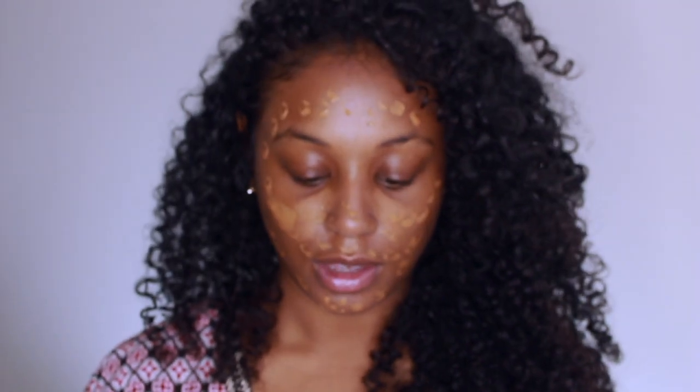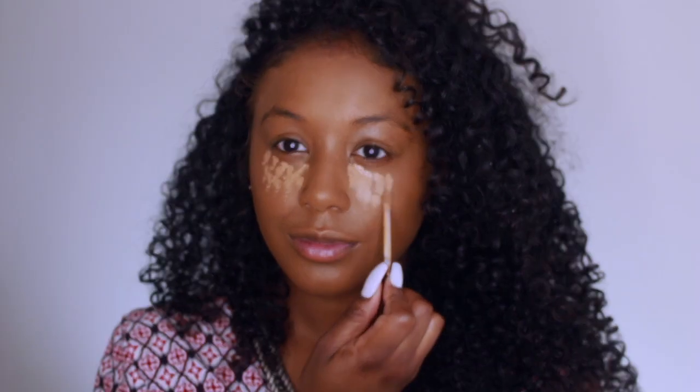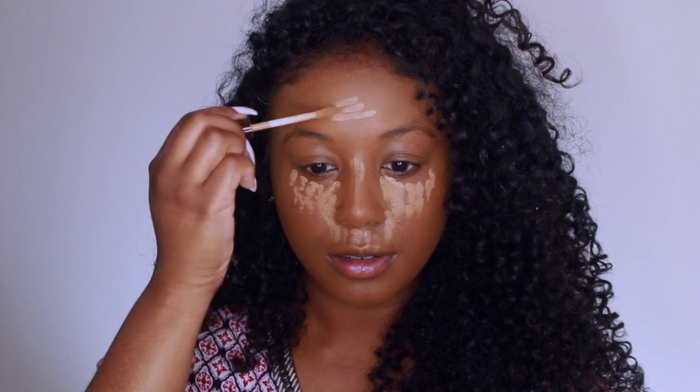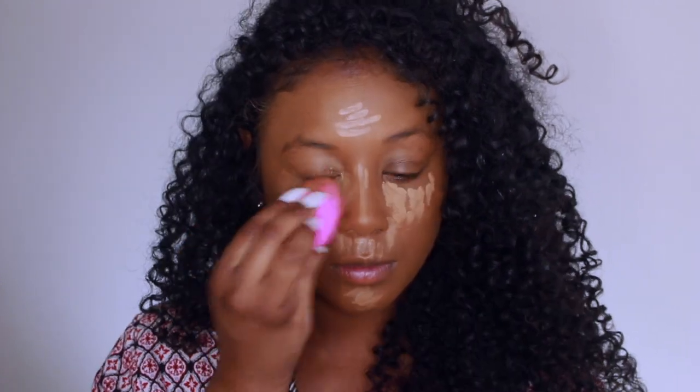To prime my face, I'm using the Becca Cosmetics First Light Priming Filter. And then using the Jouerre highest coverage essential cream foundation that I've been using for my last tutorials — I'll leave the review link below. It's a full coverage foundation, so it's going to help me be set for the summer and give a very flawless look.